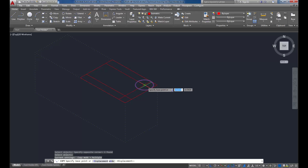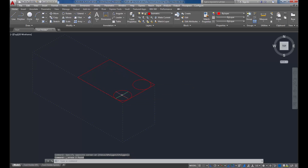Now that I've gotten one iso circle drawn, I can just copy it - feel free to draw another if you prefer. I need to get rid of those construction lines. I'll start my trim command, press Enter, then click to trim. That rounds out those corners nicely.